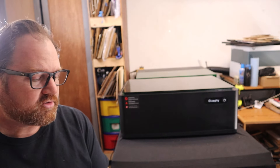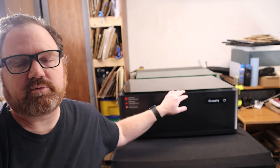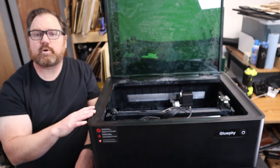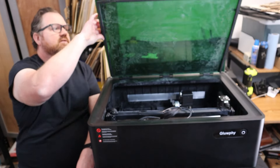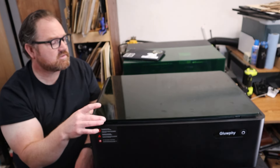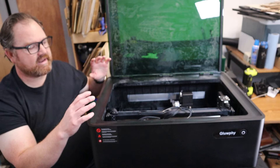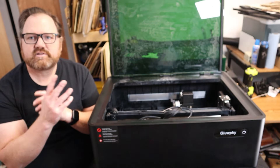Glofy has a couple of statements they'd like me to make. Their mission statement is that they want enclosed lasers for all DIY engravers, and that goes along with their mission of making something safe and reliable to use. Safety appears to be one of their priorities — the machine has several fire sensors and is enclosed with the purpose of not letting any light rays out. Glofy is also trying to put the DIY experience and quality of the product ahead of profits, and the machine is competitively priced.